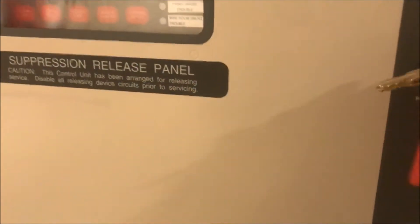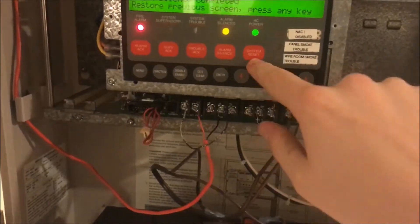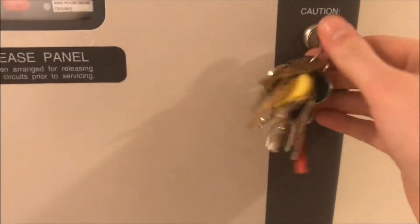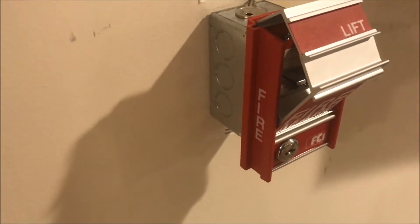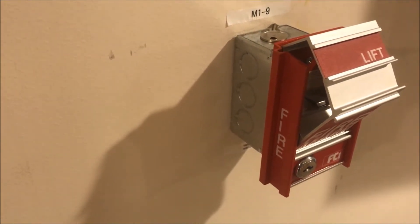Let's reset the pull station and the panel. I'm actually going to try to press the panel reset button while I reset the pull station at the same time, so we don't have to wait as long. As long as I can find my FCI key — I'm still getting used to this new key ring because I got a lot of new keys. Here it is. I love that pull station so much.